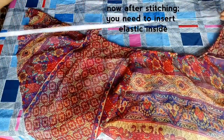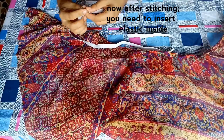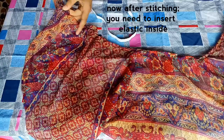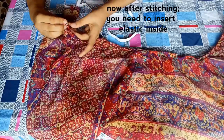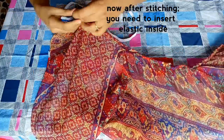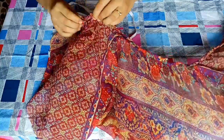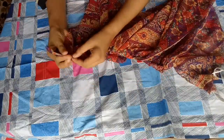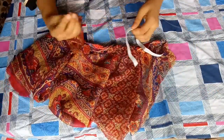After that, you need to insert the elastic. With the help of a safety pin or any instrument you have, insert the elastic inside. After pulling the elastic through from the other side, join both ends of your elastic together.